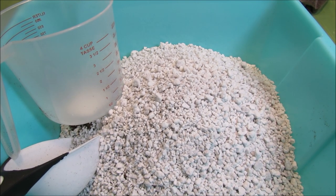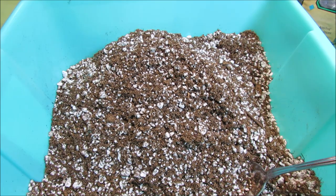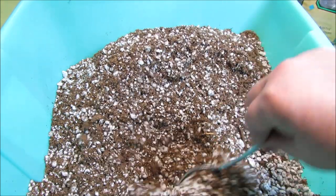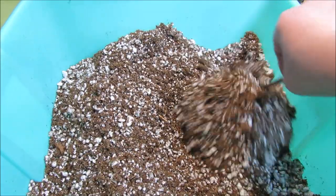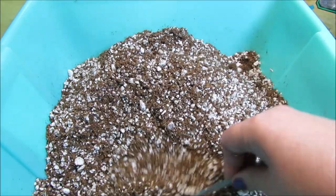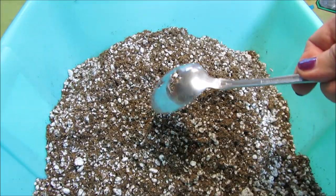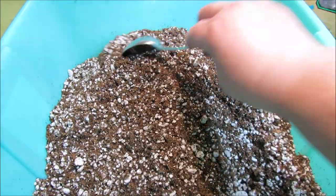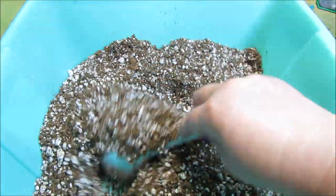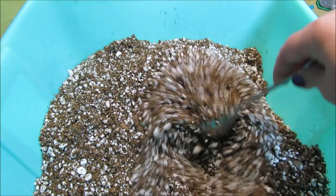It looks like a lot of perlite at first, but because I have weak water I need extra perlite in my potting mix. We are now mixing the perlite with ProMix, and as we mix we can see that it's not too much perlite at all — it's just the right amount. I'm not using gloves today but I am using a big spoon, so I'm trying to avoid contact of the mix with bare skin.